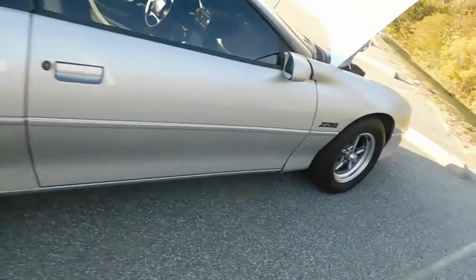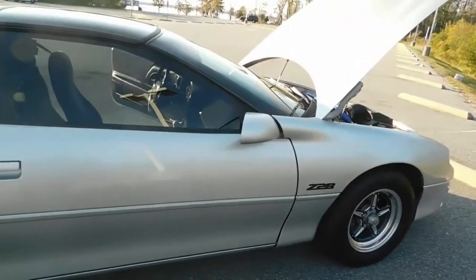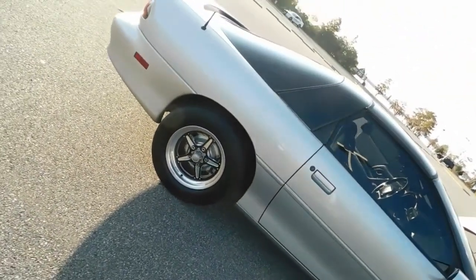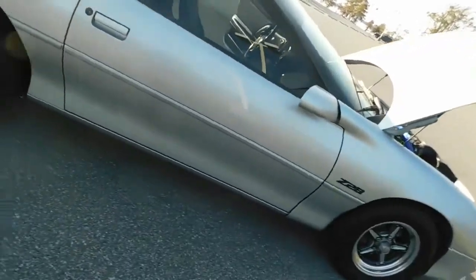So this is Mayweather, guys — hope you enjoy. At the end of this video you will see it on the dyno. Let's get you a startup video here.